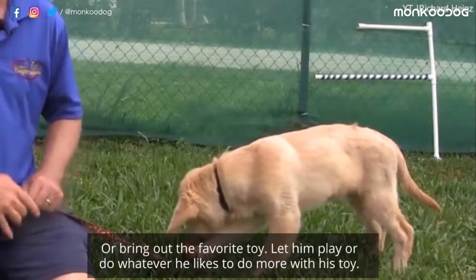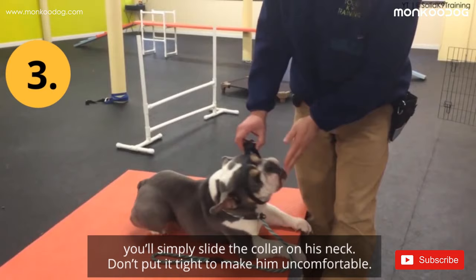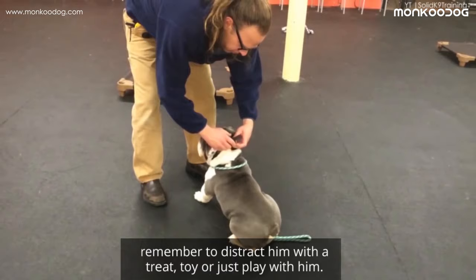Or bring out his favorite toy and let him play or do whatever he likes. Or you can simply reward him — divert his mind by giving him a few tasty treats and in the meantime slide the collar on his neck. Don't put it too tight and make him uncomfortable. You can also put it on during mealtime. If he scratches the collar or tries to bite it, remember to distract him with a treat, toy, or just play with him.